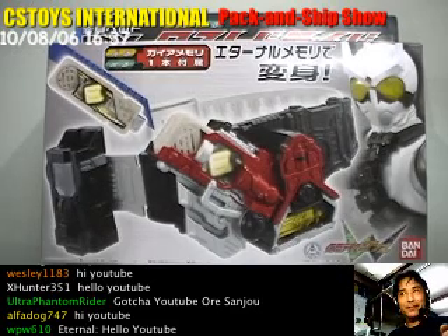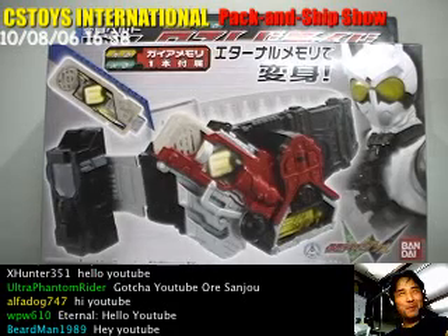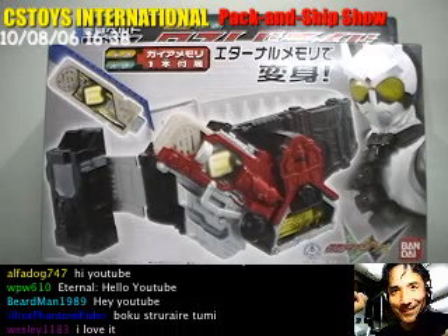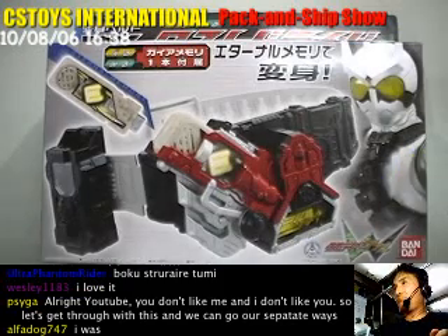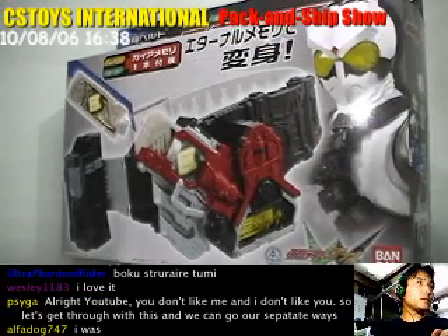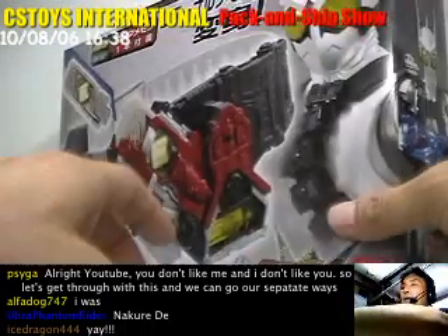We are very excited that we got the many items and today we can do a demonstration for this DX Lost Driver. Many people have been waiting for this one for a long time. Let's check the box design — it's the usual double driver belt box they use, and on the top it has the flips.